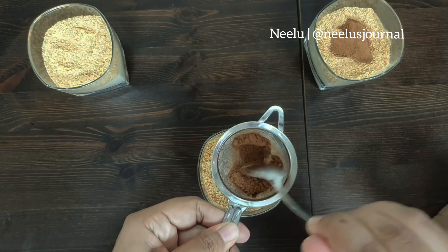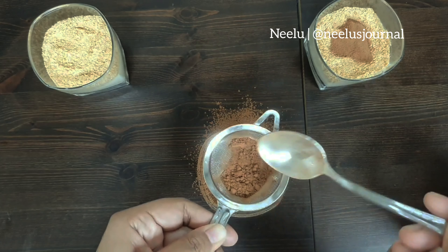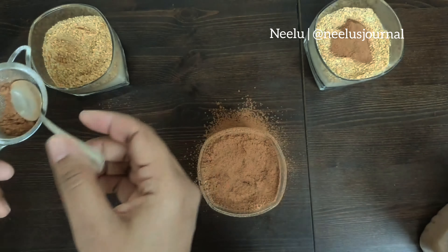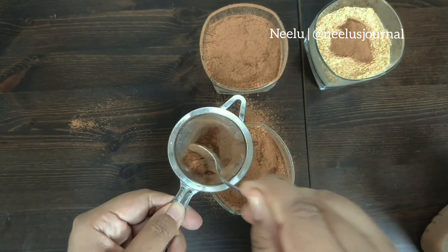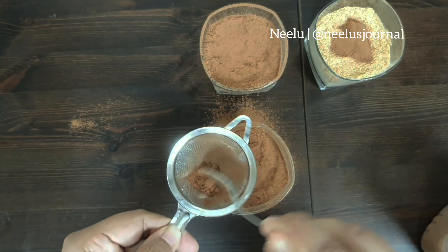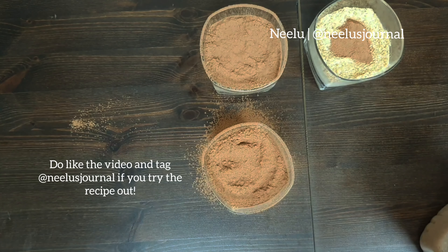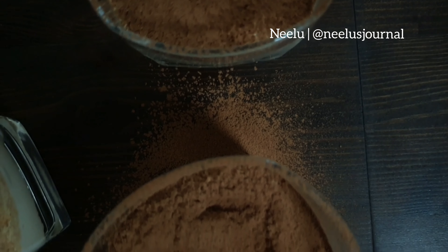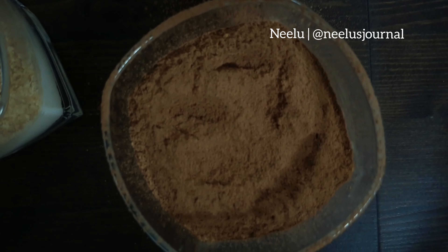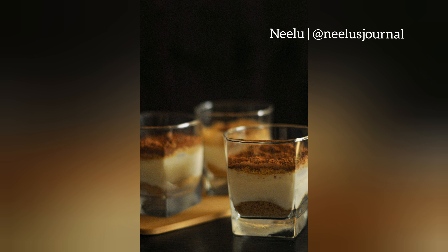Anyhow, this is pretty much it, you guys — this is all that you have to do and you're good to go. If you do try out this recipe, please tag Neeloo's Journal and feel free to ask any questions. Use the airplane icon to share this on your stories or with your friends and family. Thank you so much for all the love and support — I'm really happy to have you, and I'll speak to you soon. Wassalam.